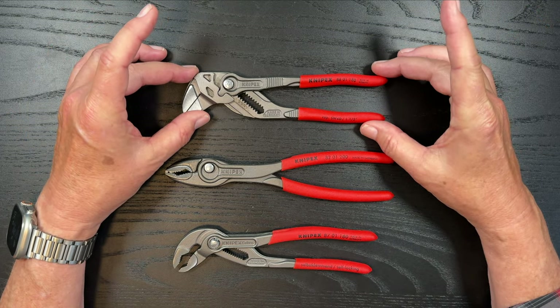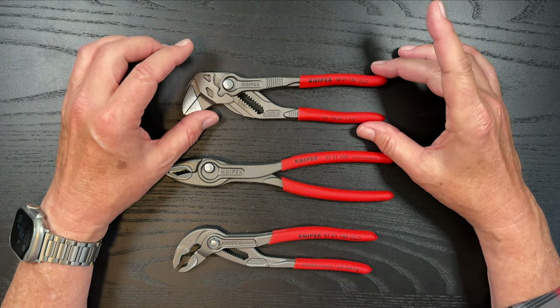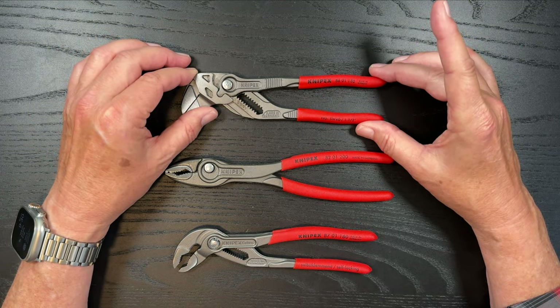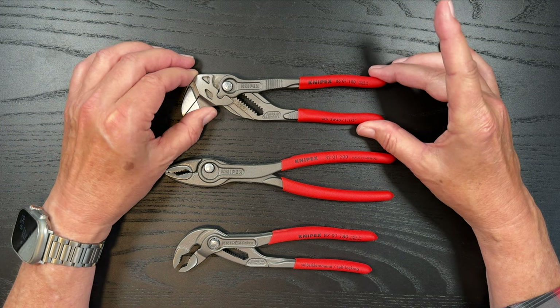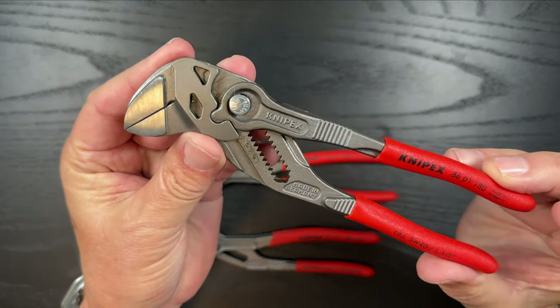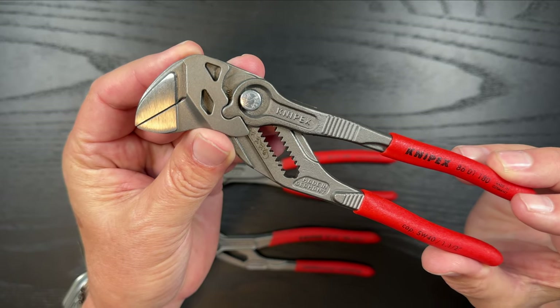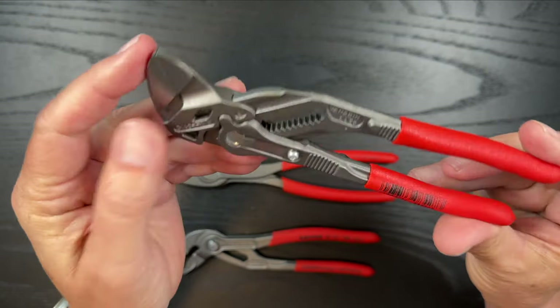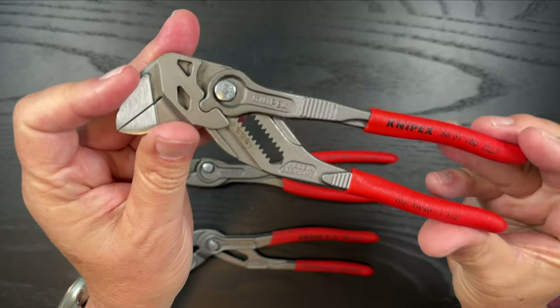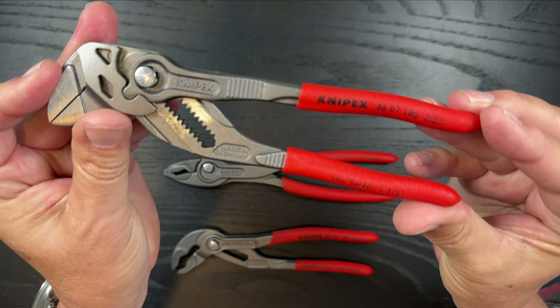The first one that comes in the kit is the seven-and-a-quarter pliers wrench. The idea here is this will replace a whole set of combo wrenches — super, super good quality. The model number here is 8601180.